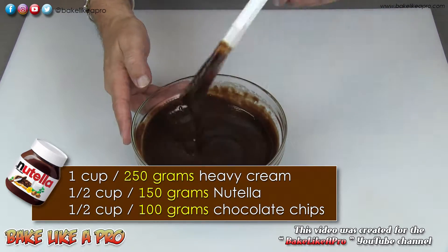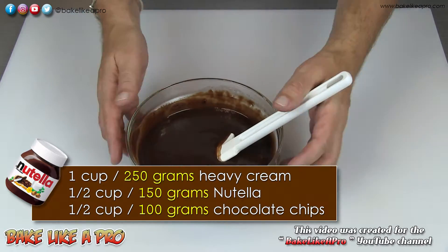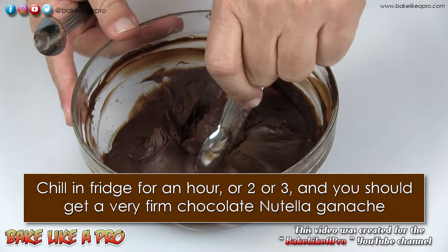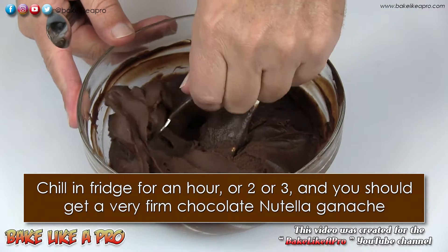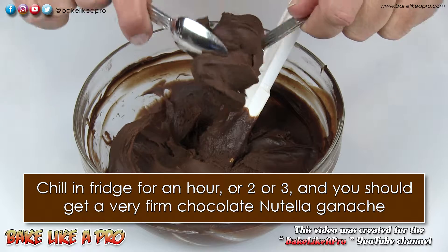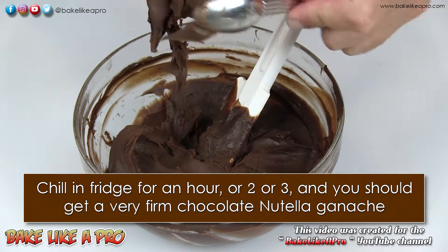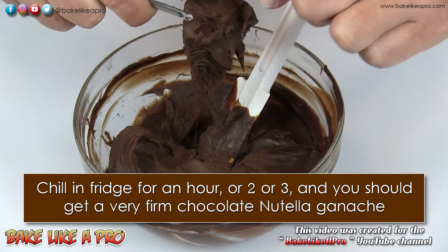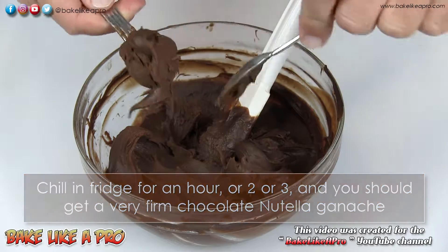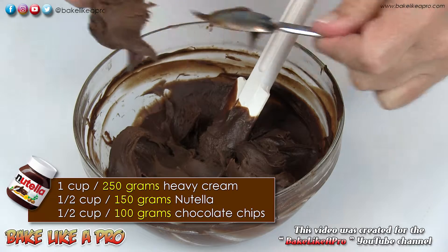It's very, very liquidy at this point, so in order to firm this up I'm going to put this into the fridge. This is about an hour and a half later. I'll get in here with a spoon and show you how firm this is — I'll bring it up so you can see it. You can see how nice this is now, and because of the chocolate that we put in there, this is really nice and firm. That chocolate adds stability to the overall chemical makeup of this ganache.